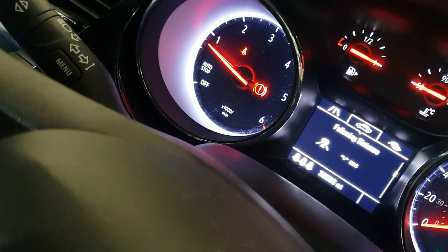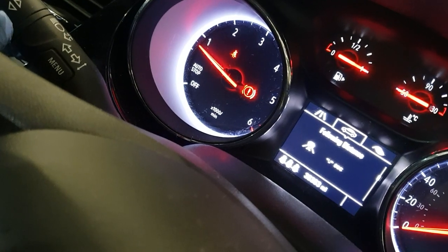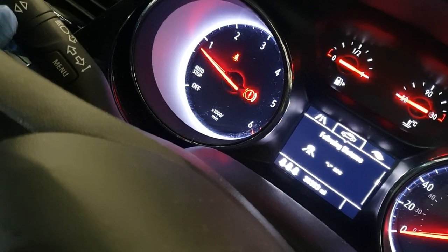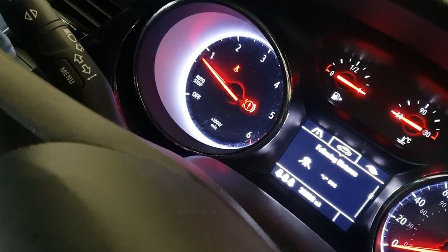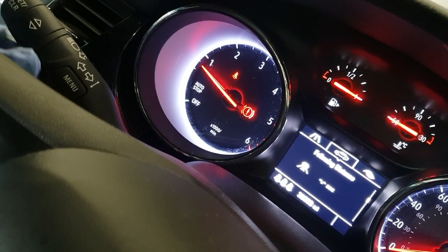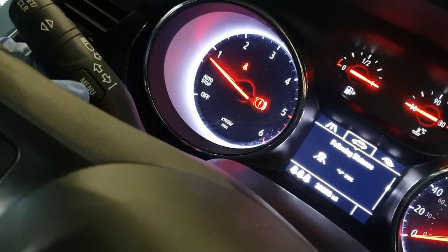I'm going to show you how to reset the oil life light or warning on a Vauxhall Astra 2018 — and this is probably the same for 2017. What you want to do is use this fob here.